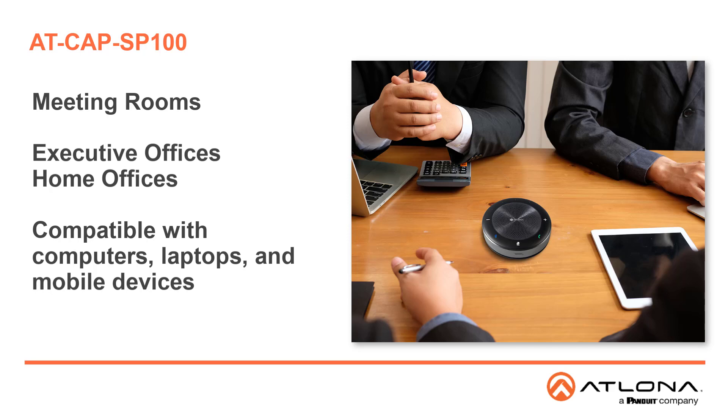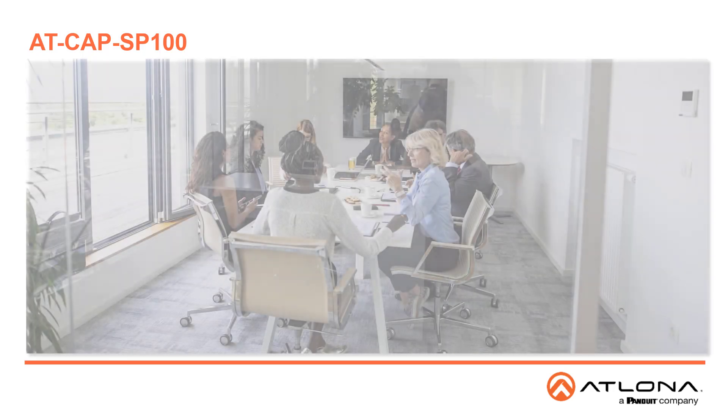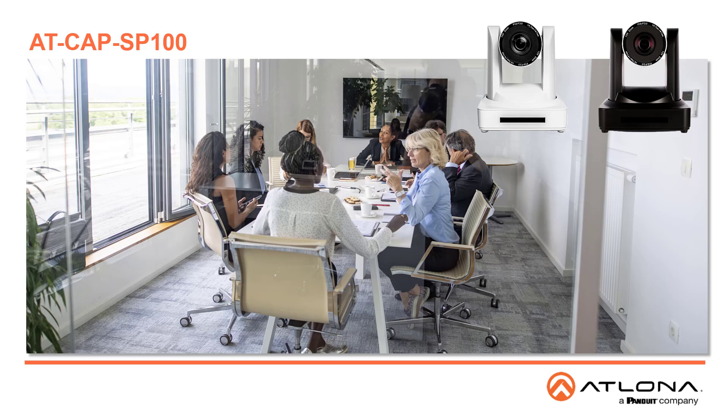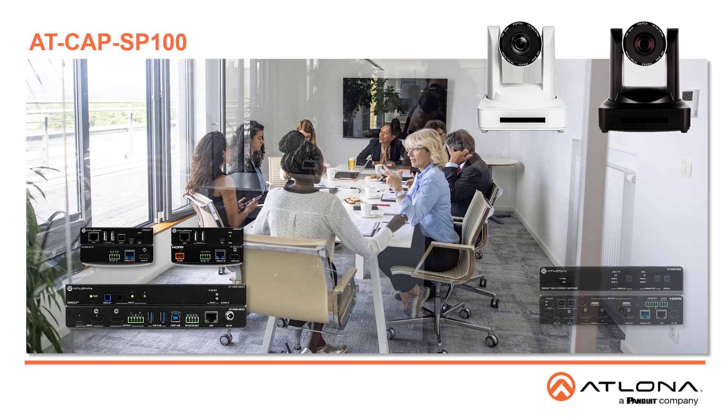USB, Bluetooth, and analog audio connectivity ensure compatibility with a wide array of computers, laptops, and mobile devices. The CAP SP100 speakerphone is the ideal complement to the Atlona USB cameras, such as the HD-VS Cam, as well as the Omega series switchers and extenders and other USB products for creating a complete AV system in meeting spaces that support computer-based video conferencing and unified communication platforms.